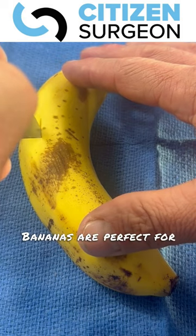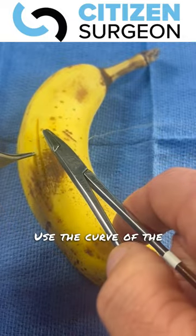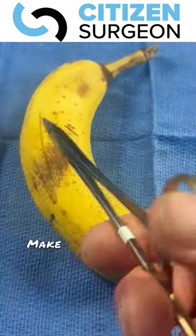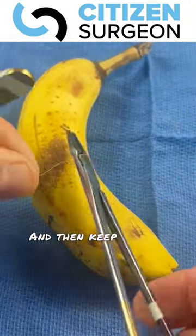Bananas are perfect for this. Make a small incision in it, then take your suture. Use the curve of the needle — do not rip it through the banana, try to preserve that. Make some nice knots, clip them with the scissors.